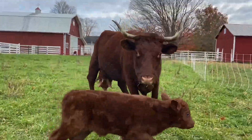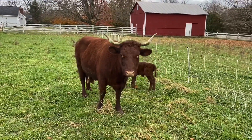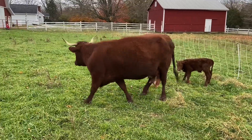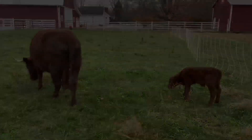Hi bud — oh mama, yeah. Very protective. This is a good thing. Yeah, thank you.